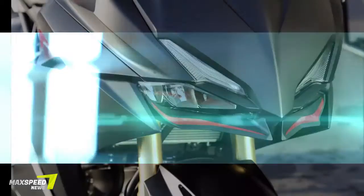Single 310mm and 240mm discs are mounted front and rear. ABS will be optional. Color options will be Racing Red, Anchor Gray Metallic, and Matte Gunpowder Metallic.